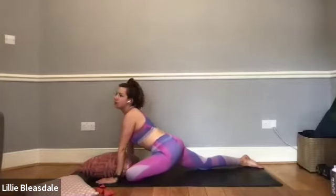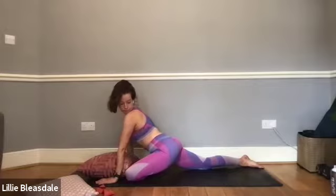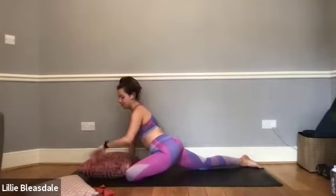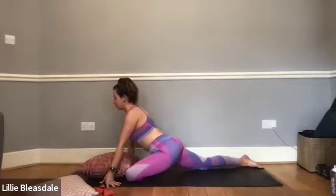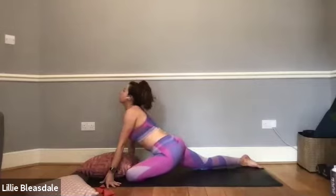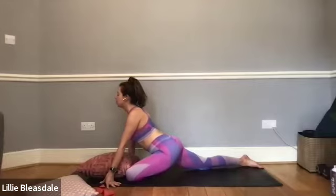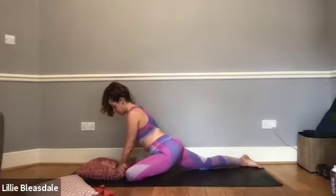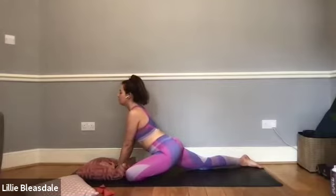Perhaps it helps to close those eyes down. Remember, you can move back up onto the hands or down further whenever it's comfortable. Maybe a little sway from side to side, just breathing through the stretch as we release that hip. And in five, four, three, two, and one.